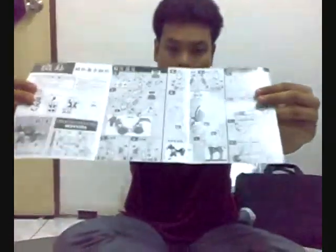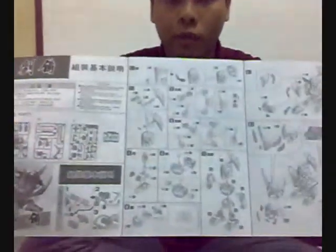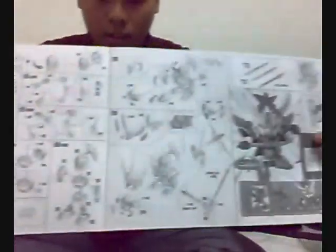As you can see, the other user manual and guide is for the instruction on how to assemble the Gundam machine figure. Next, inside the box we have stickers for the Gundam that you're going to stick on to make the Gundam look much better. This part is for the horse. Next, what we're going to do is assemble the Gundam.